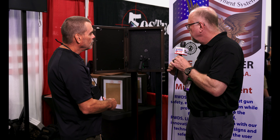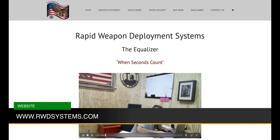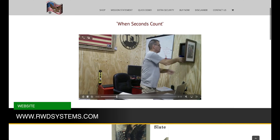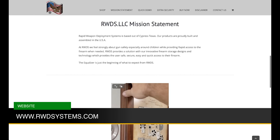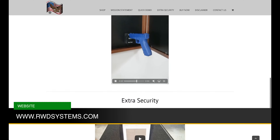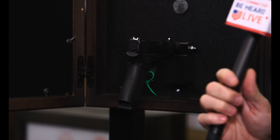So if I want one of these, where do I go to get one? Well, you can go to our website rwdsystems.com and you can purchase them right there. We've got a turnaround — at this point we're pushing about seven to ten weeks now. Popular, huh? Yes, sir. It's actually gained great popularity.